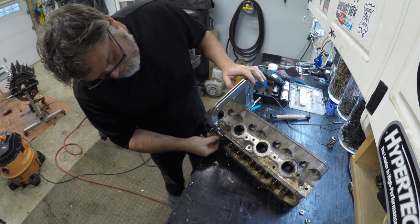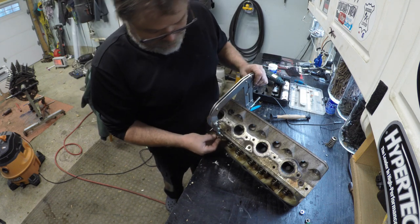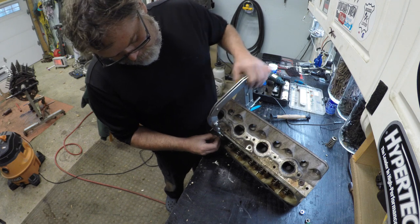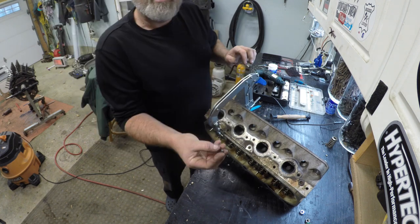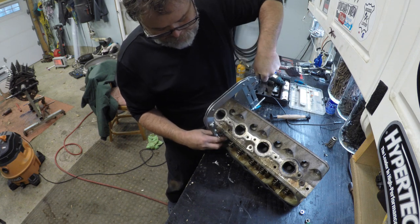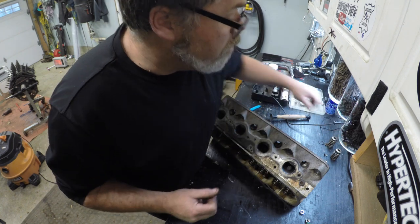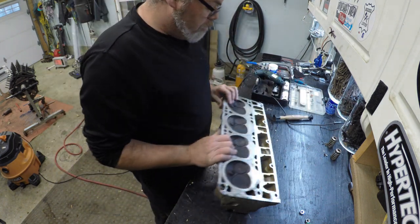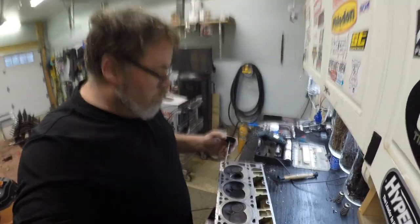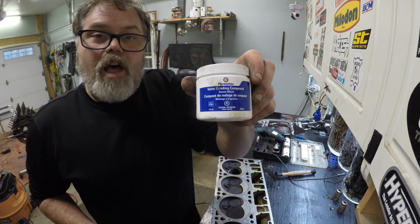Now you just take the keepers out like so — there's one. Just kind of twist it and rock it around a little bit and she'll come out. There's two. Then you just release and there you go. We're going to lap all these valves once we get this apart with some lapping compound.